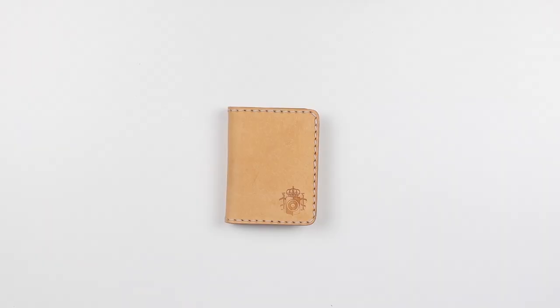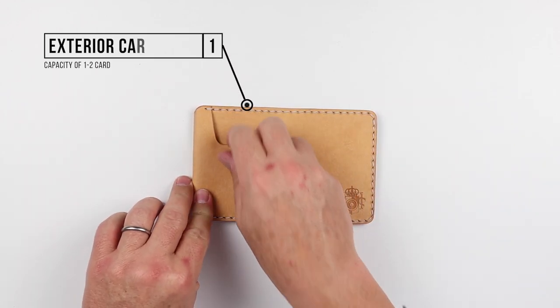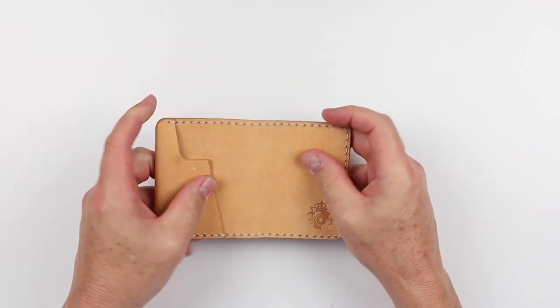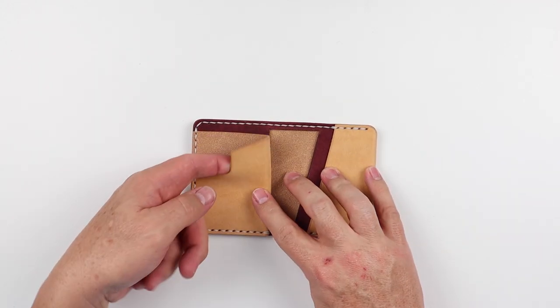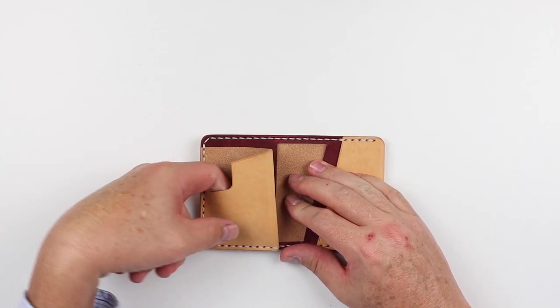Now let's move on to the feature review. We see here we have nothing on the front, but as we move to the back, we have a card slot — a quick access card slot. I love this concept. I think every wallet should have a quick access card slot. Moving to the interior, we immediately see another card slot, and this is a piece of leather that's wrapped around, providing access to two cards here.